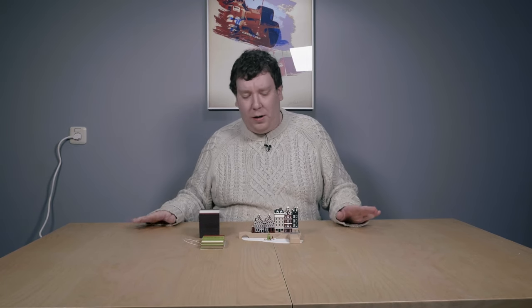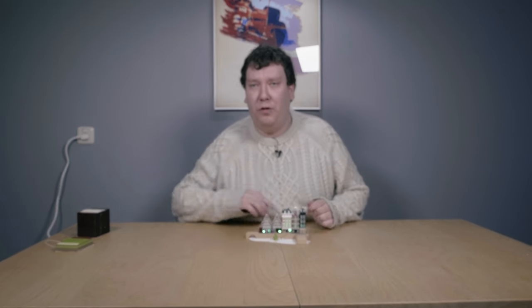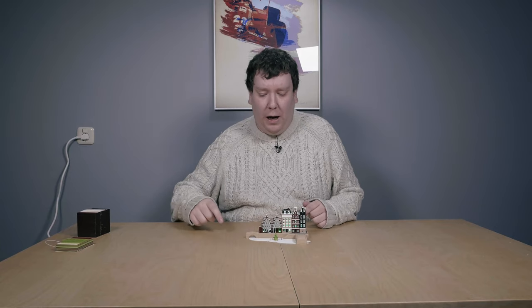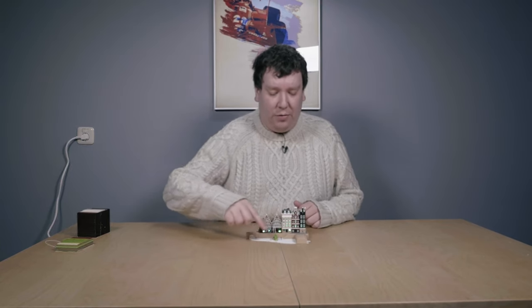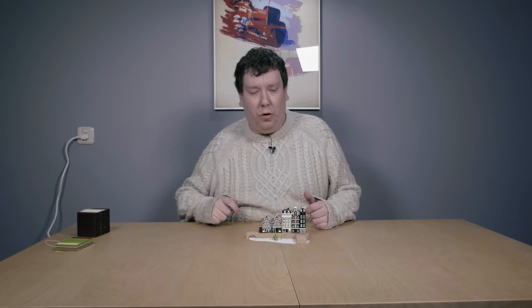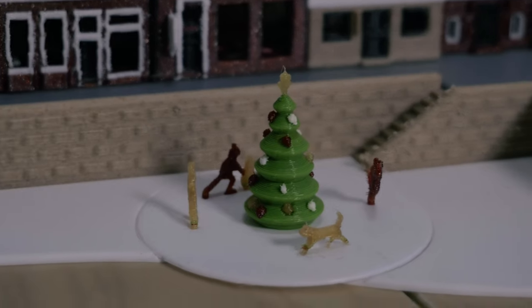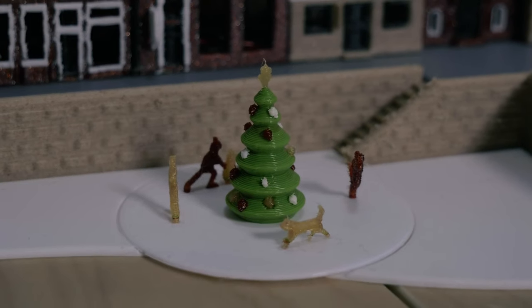So let's discuss first what these two blocks are. The single-color models, which are the bridges here at the front, are just printed in ColorFabb's PolyFill — it's a really nice filament. The eyes here on the front and the base at the back are printed on my new Original Prusa MK3S. The multi-color models, which are the houses here in the back and the small Christmas tree in front, are printed on my Original Prusa MK2 using the Palette 2 Pro.